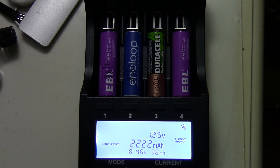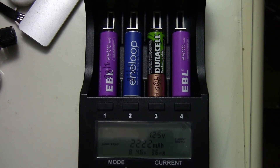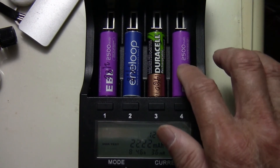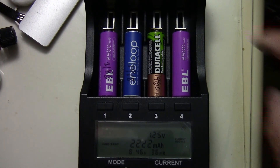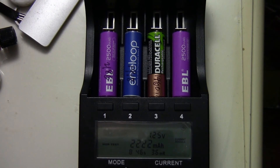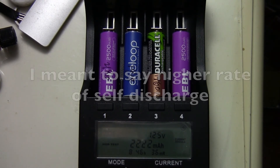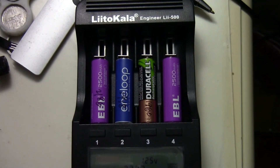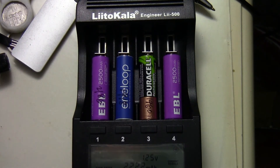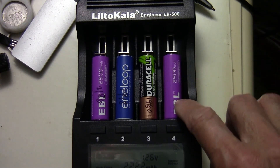The Eneloop is similarly low self-discharge. The EBL is designed for low drain devices like clocks and radios. They do sell a higher drain type of cell, but those have a higher rate of self-discharge which is not suitable for clocks and similar devices. I did this test using the little Color Engineer 500, and I also used it to check out one of EBL's 18650 cells.